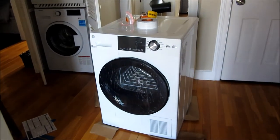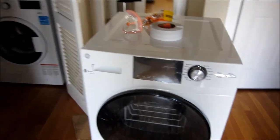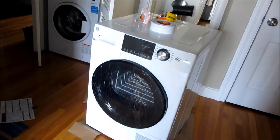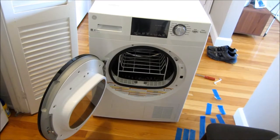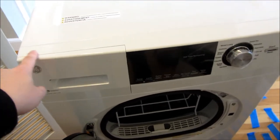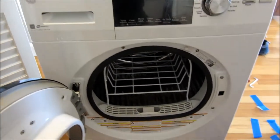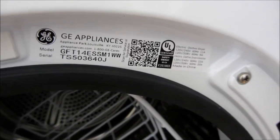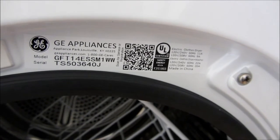I got my 24-inch condenser dryer here, that's ventless, and it's going to replace that old thing right there. What I got here is the GE Compact Condenser Dryer, the 24-inch. The width is actually way less than 24 inches — it's about 23 and 7/16ths or something like that. The exact model number is GFT114ESSM1WW.